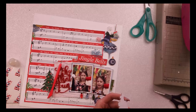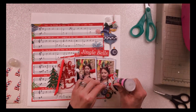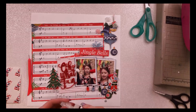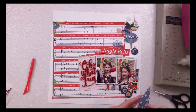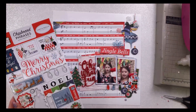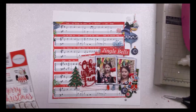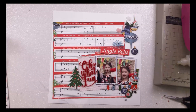I'm just making sure everything is stuck down. These chipboard pieces are not very sticky, so I'm having to apply glossy accents under each one to make sure they don't fall off later. The tree was fussy cut from a journaling card, so I'm just getting that stuck in place with foam pads. Then I'm coming back to the chipboard sheet to see if there's anything more I can add.